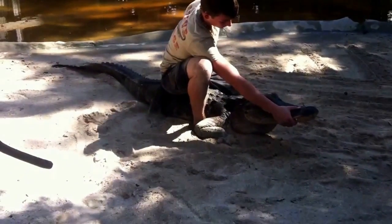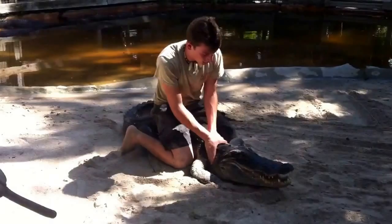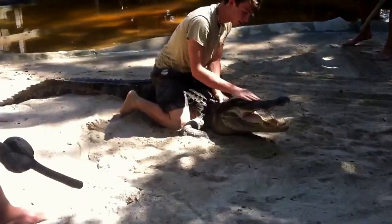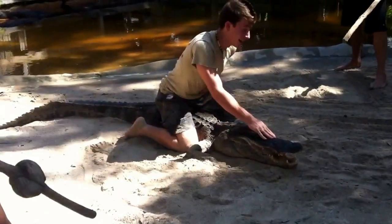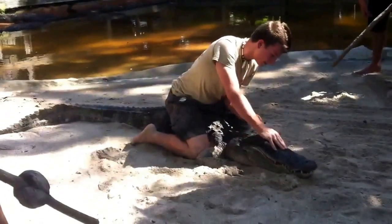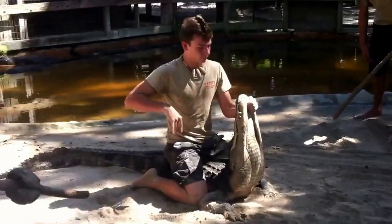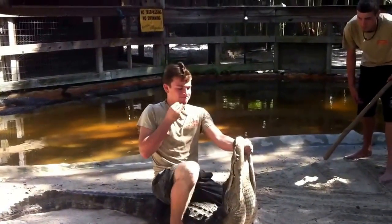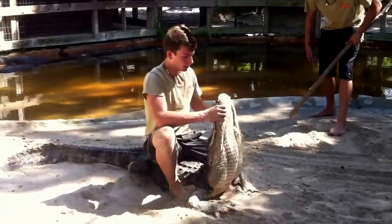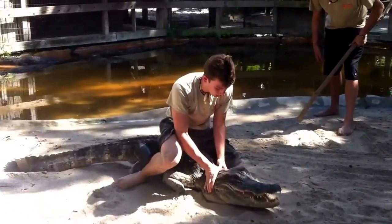You guys want to see one more trick? The trick he's going to do is called the face-off. If he does it wrong, his face will come off and you guys will have to see it, and we'll scoop it back up on there.